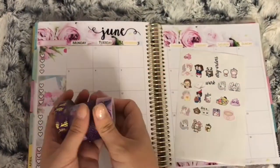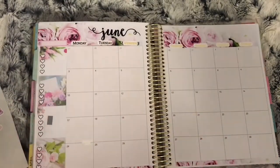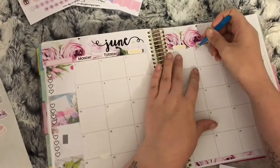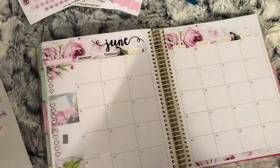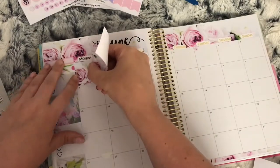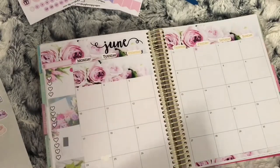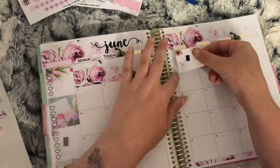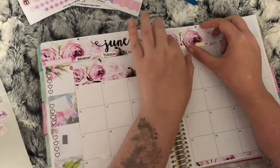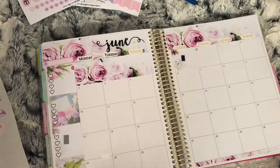Hi everybody, welcome back to my June monthly spread. I'm sorry I don't have a beginning to this video — my camera cut out and I couldn't find the recording. I'm just going to place the washi strips that come in the kit to fill the days that aren't in the month. I apologize for any buzzing in the background; it's my fridge because I do my voiceovers in the kitchen because they sound better.